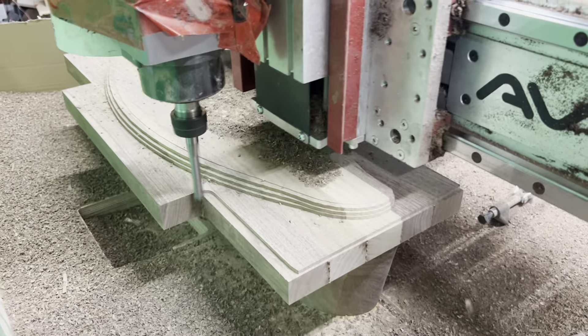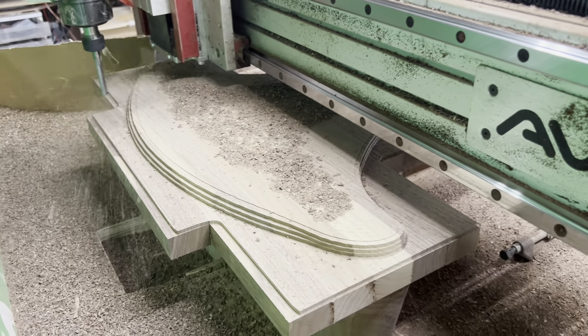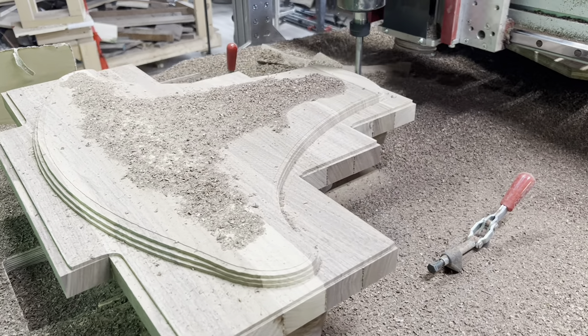These glue-ups then make their way onto our CNC for the roughing phase of the machining process. As you can see here, the cutter slowly reveals the basic shape of our ES290 biradial horn.